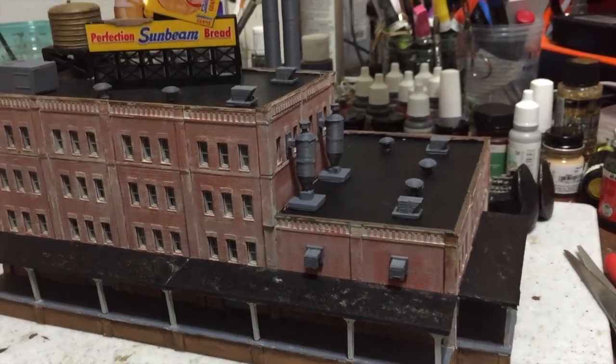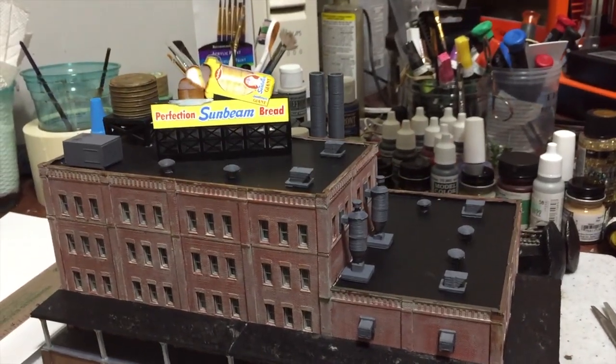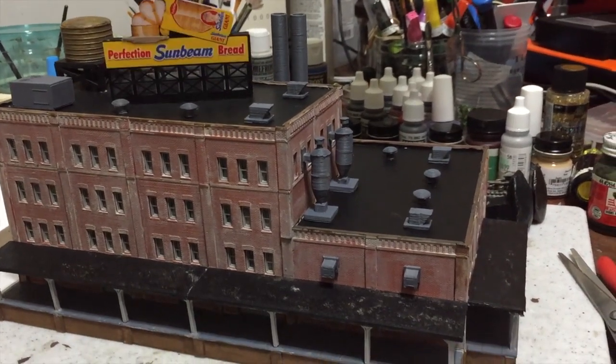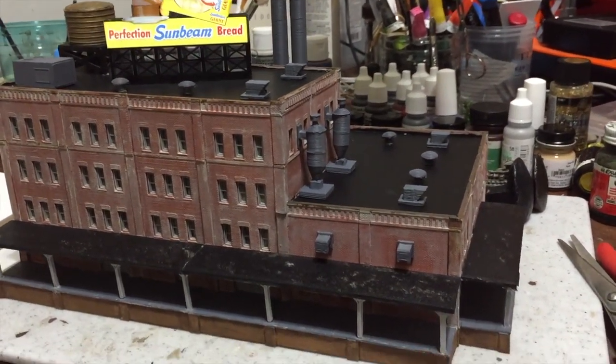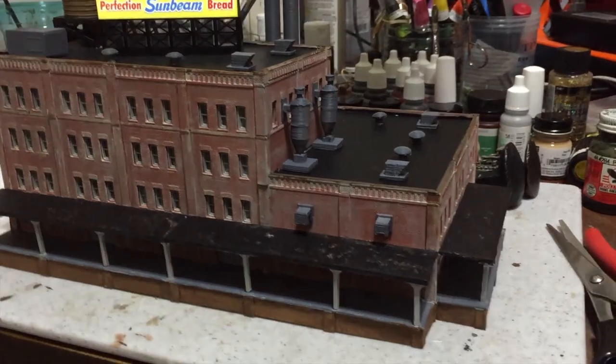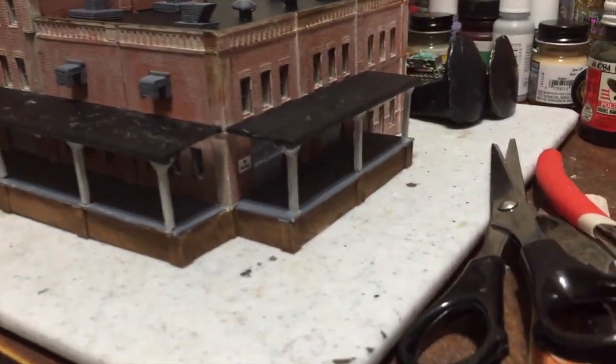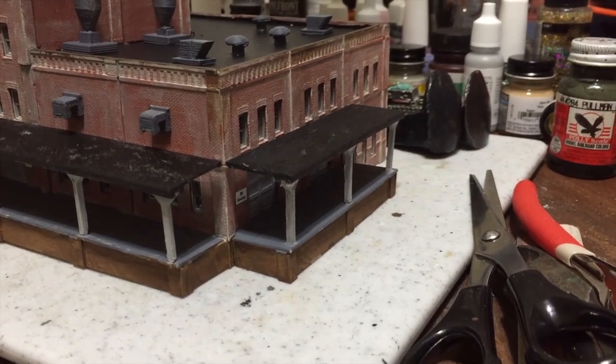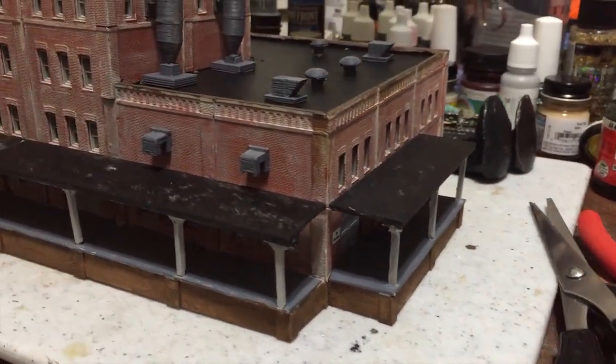I think I assembled the Woods Furniture building maybe about 15 or 20 years ago, and it fits in perfectly for the industrial area around the engine facilities.